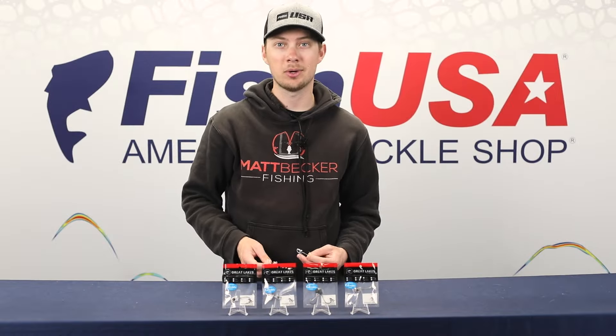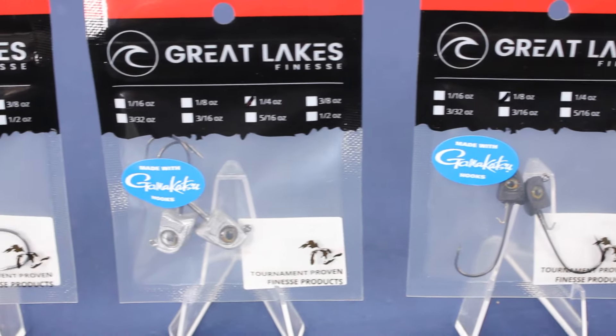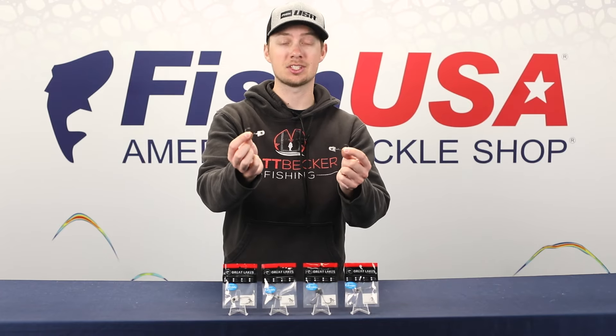We'll start out by talking about some new Great Lakes Finesse products. They've got a ton releasing around this year's Classic, and a lot of this stuff is already available. Let's take a look at the Hanging Head and the Sneaky Swimbait Head.